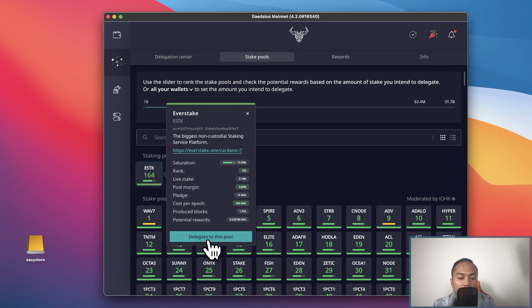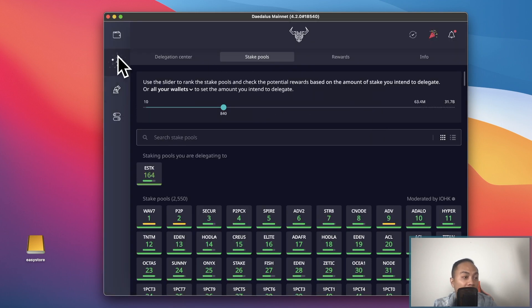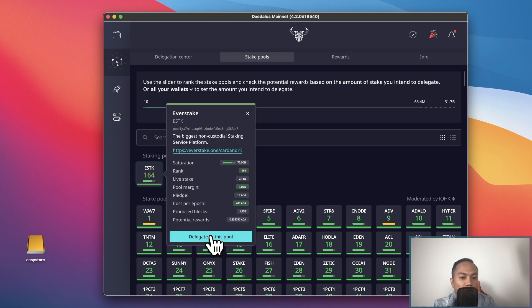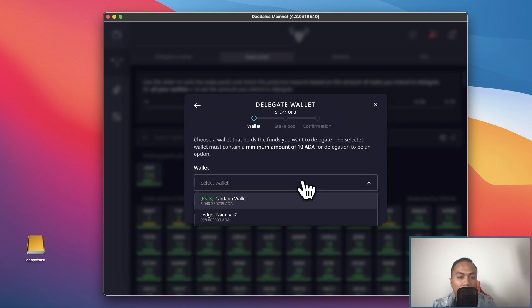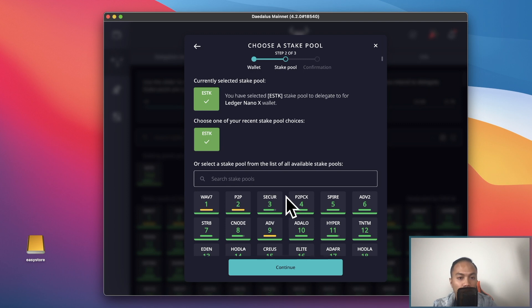I'm going to go ahead and delegate to the ESTK pool. Click on the second tab and then click on staking pools. Click 'delegate to the pool' and hit continue. My first wallet is already delegated to this pool, so I'll select my second wallet here — Ledger Nano X — and at this point we'll have two wallets delegated to this pool.